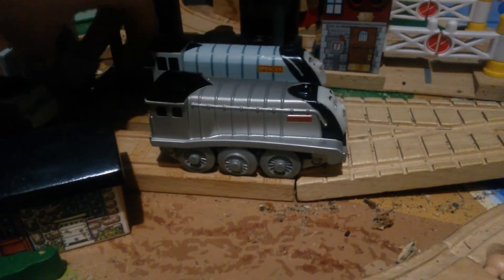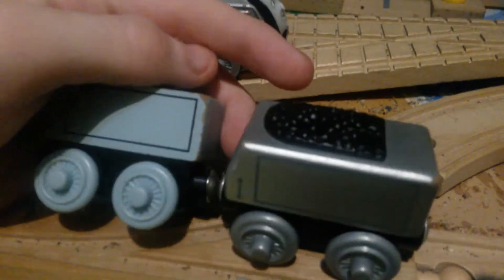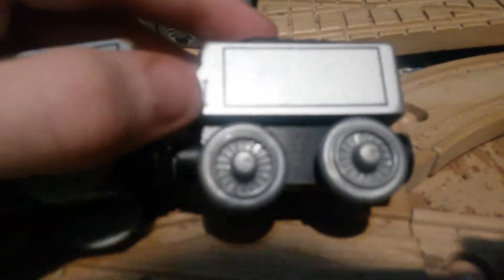Now we'll compare the tenders. As you can see, they are different. This one is a more light gray and this one is more silver. The color of the lining is different — on the Learning Curve Spencer's Tender the line is black, whereas the battery-powered is just gray. This Spencer's Tender has a line there, and this one does not.